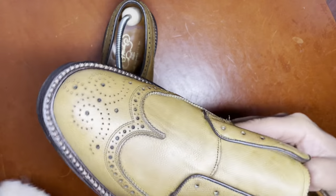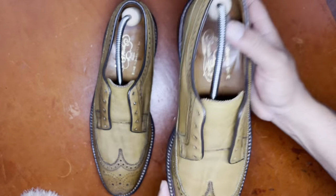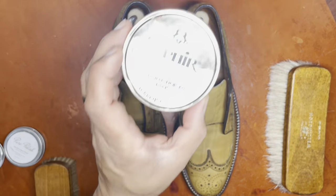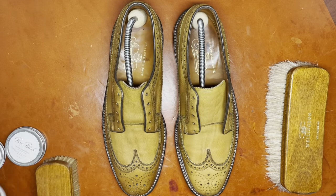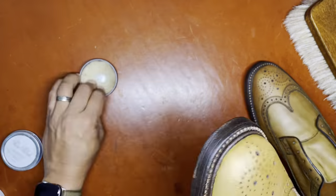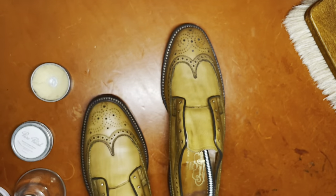We continue to brush and distribute any areas of irregular tackiness or stickiness. I continue to alternate wax and high shine polishes including a product by Saphir — their mirror gloss — to achieve a higher level of shine to the toe as well as the back of the heel, which are areas I like to emphasize for additional shine in wearing my particular style of shoes.